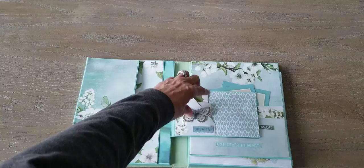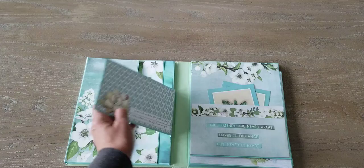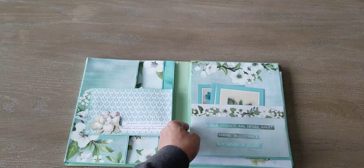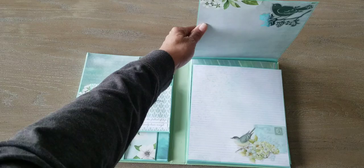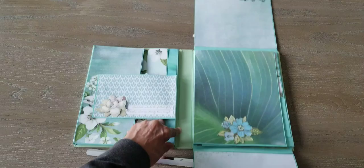Then this has a little pocket and these little cards come out. There are cute little books in there. And then that has a magnet closure and a little flower decoration. Then there's a big pocket where you can put nice little journaling cards or pictures. That has a magnet closure that opens up like that. And there's a nice little bird on top and one on the bottom.